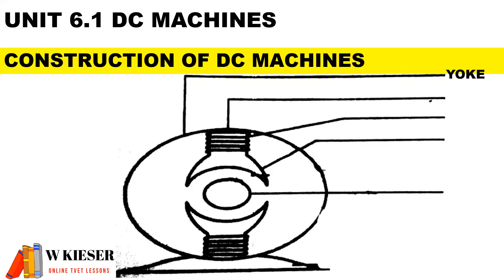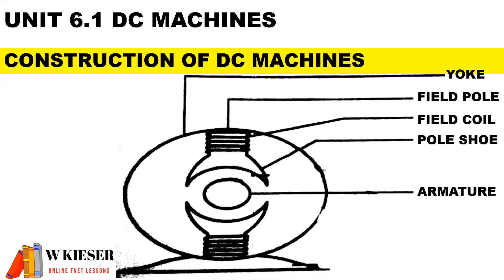In terms of the main parts, we have the yoke, the field pole also known as the pole core, the field coil also known as field windings, the pole shoe, and the armature assembly.